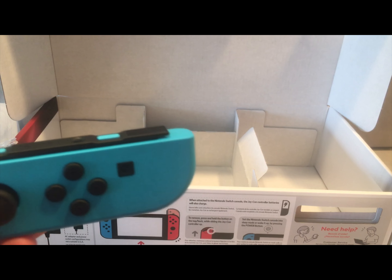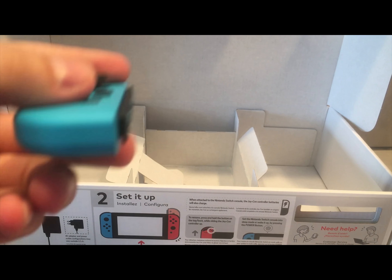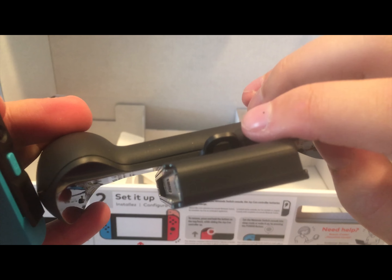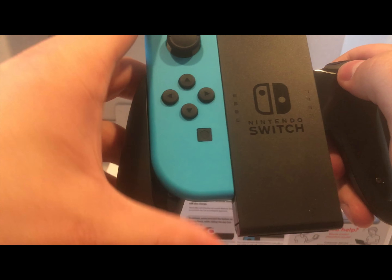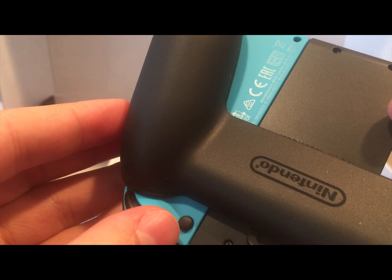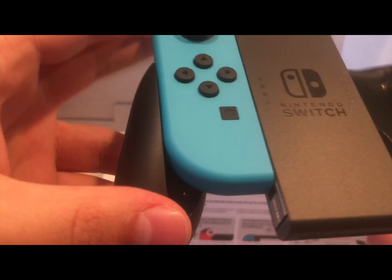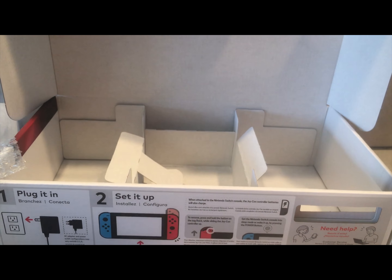Let's go ahead and slide this into the Joy-Con grip. As you can see, there's a little lip on the outside of it, so you want to make sure it goes in the rails. Then you just push it all the way down until it clicks — that button right there is what releases it, so you just press the button and pull up. Really nice, satisfying click it has.